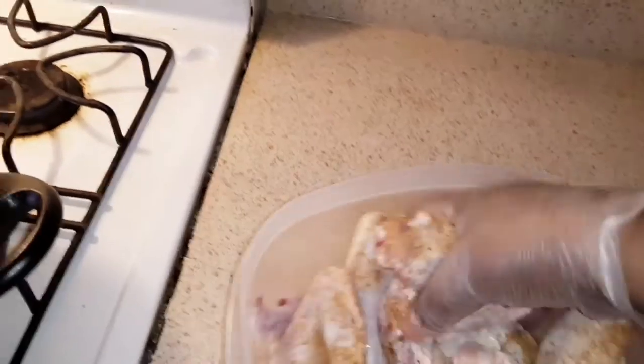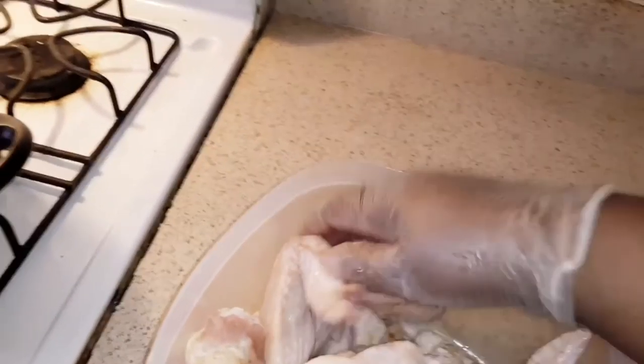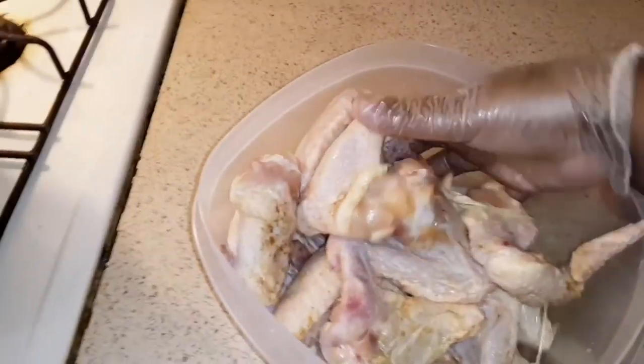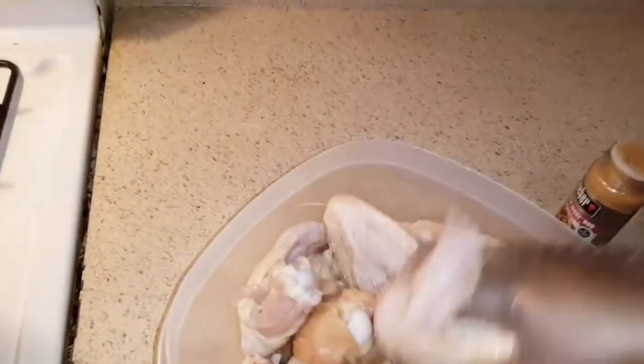I got gloves on, I'm gonna put it together. Usually I let it marinate but today I'm not gonna let it marinate — I might for like 10-15 minutes. Usually I do it for an hour and let it sit in the refrigerator and marinate and get all the seasoning in. Sorry about the background noise if you hear it.